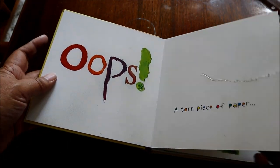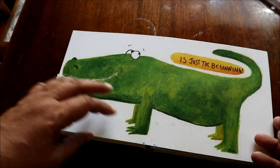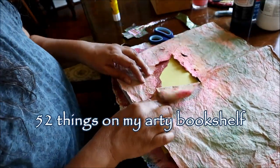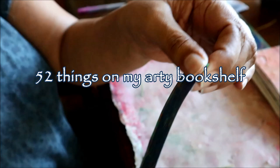Oops — a torn piece of paper is just the beginning. Hello, it's good to see you today. I hope you're doing well. It's been a while, hasn't it? Welcome to another episode in my series, 52 Things on My Artie Bookshelf.